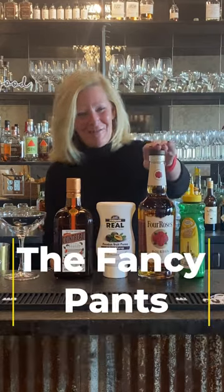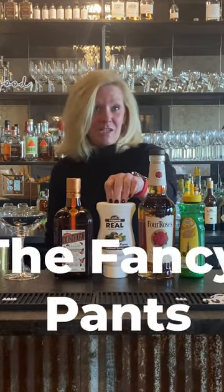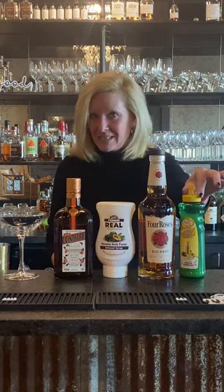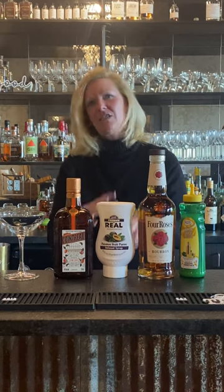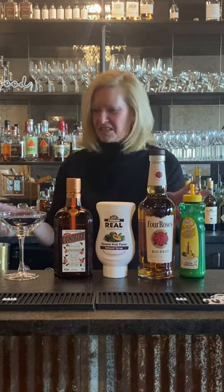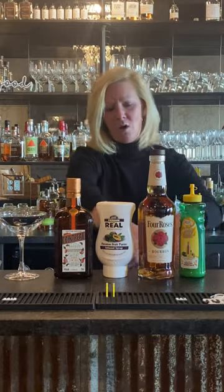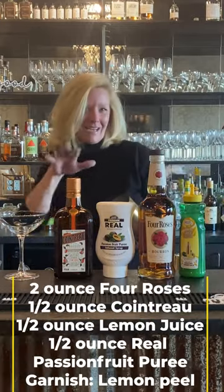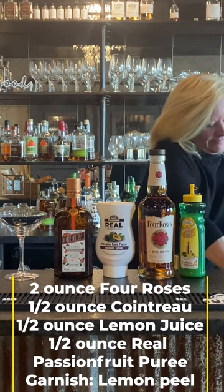We're using Four Roses bourbon, Cointreau, Riel passion fruit puree, and Mastro Mixes lemon. I deliberately kept this a little easy because you don't want to gunk things up — I don't like those 20-ingredient cocktails anyways.